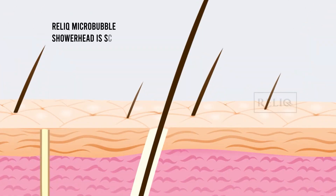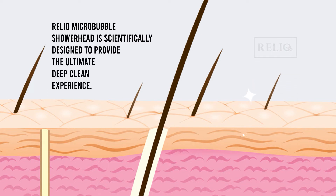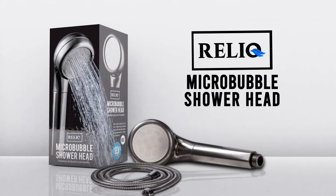Relic Microbubble Showerhead is scientifically designed to provide the ultimate deep clean experience. Relic Microbubble Showerhead — your ultimate natural deep clean solution. Learn more at relicmicrobubbles.com and enjoy cleaner skin today.